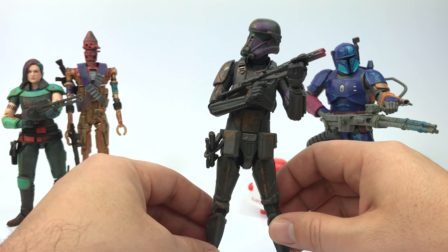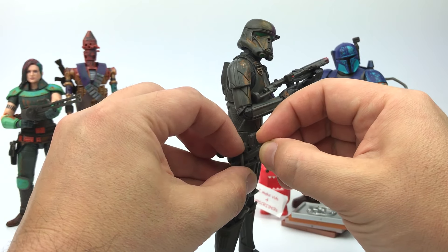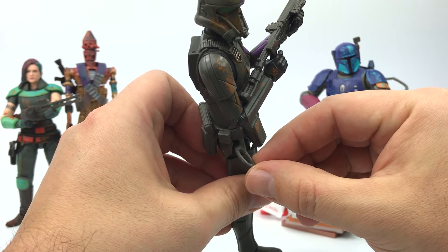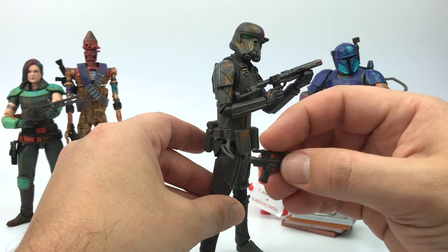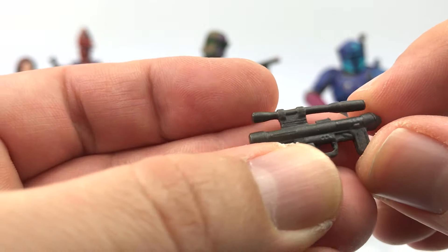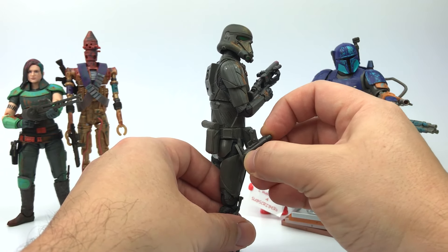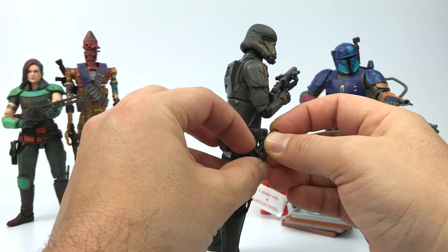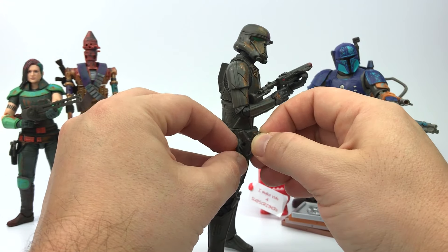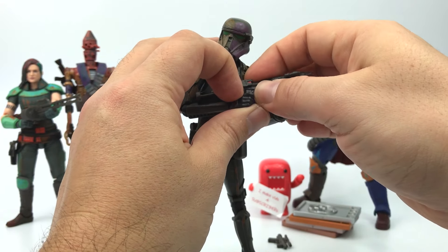He does come with two accessories. He has his side arm — this little blaster — and you have this kind of different holster, a soft plastic loop, which is really interesting. You got the little scope there and it sits in really well in that little loop. I wonder if you could interchange it to put the actual rifle that he's holding — you could pretty much just have it there hanging. And then of course he does have this rifle blaster here.